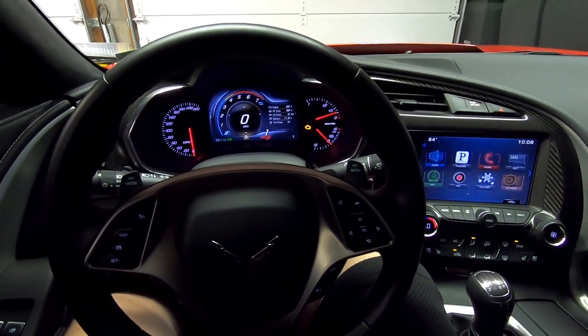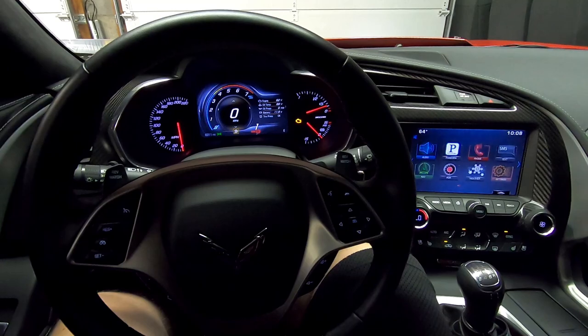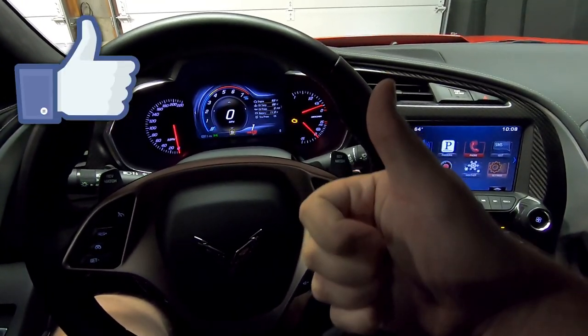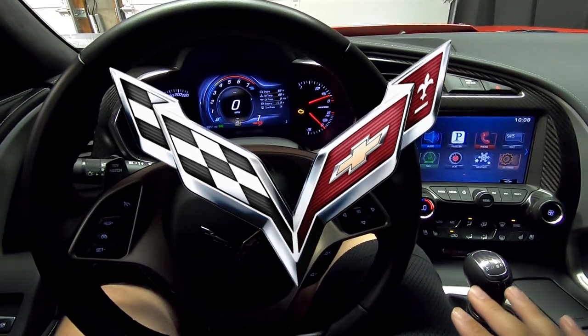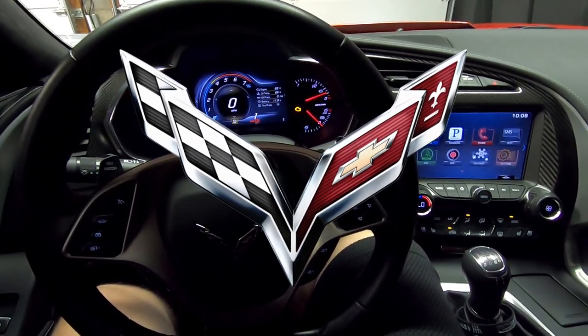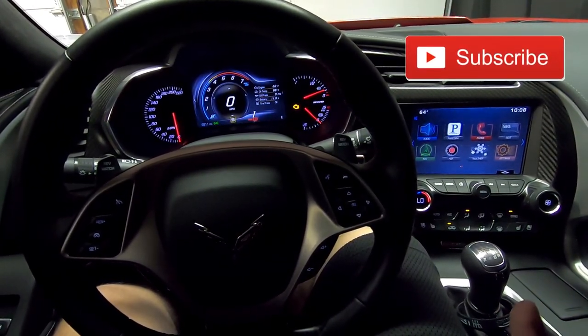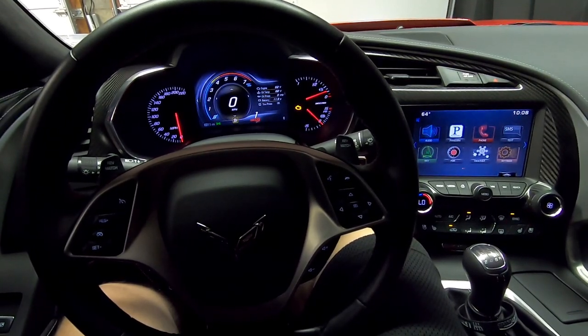Anyway guys, that's going to do it for today's video. I just wanted to put together something quick to go over some of these things I'd heard in the comment section. If you liked it, give me a big thumbs up. If you have any other questions about anything C7 Corvette related, shoot them in the comment section below. If you haven't subscribed yet, I'd love to have you as part of the Horsepower Obsessed community — please go ahead and subscribe, and as always, I'll catch you in the next upload.